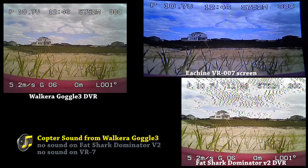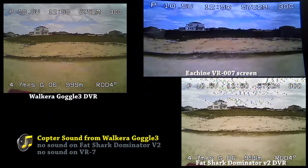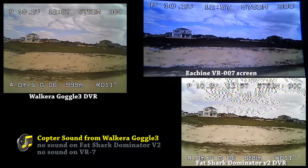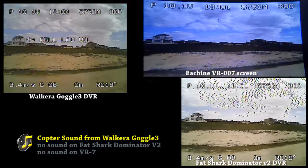On the top right corner is the VR007, on the left is the Wokura Goggle 3, and at the bottom right is the Fetch Up Dominator V2. Strangely, the only sound I receive is from the Wokura Goggle 3.